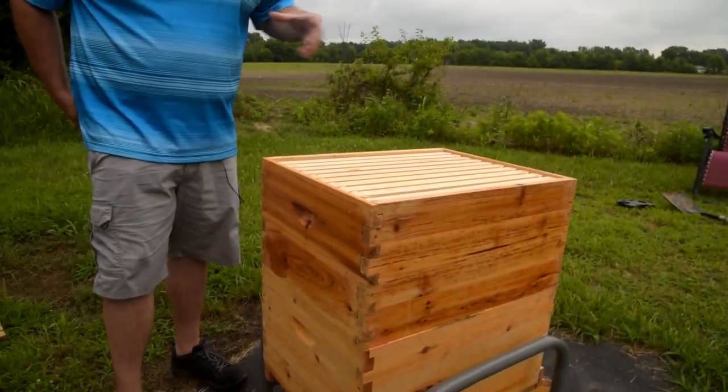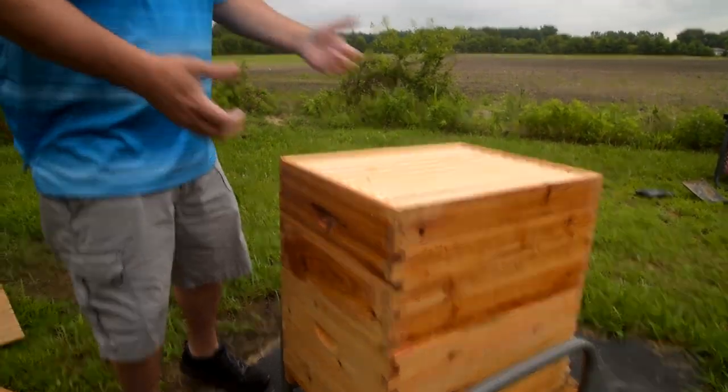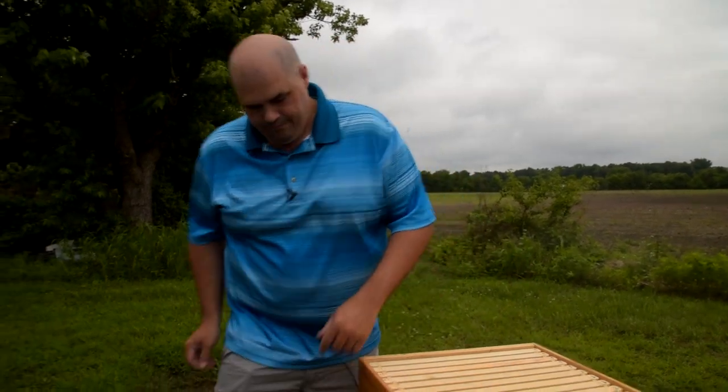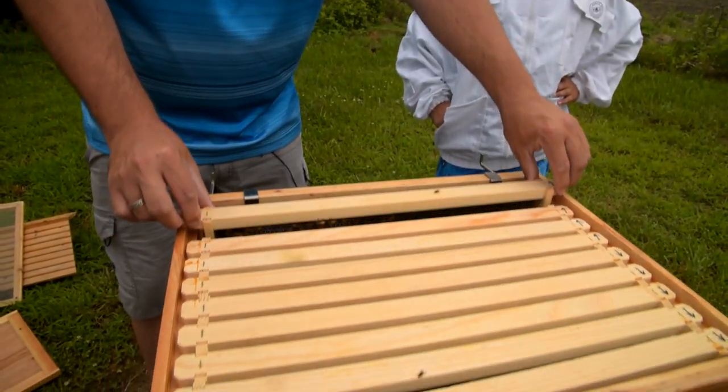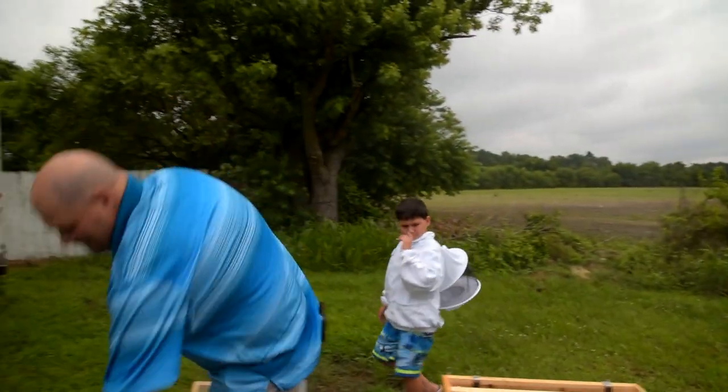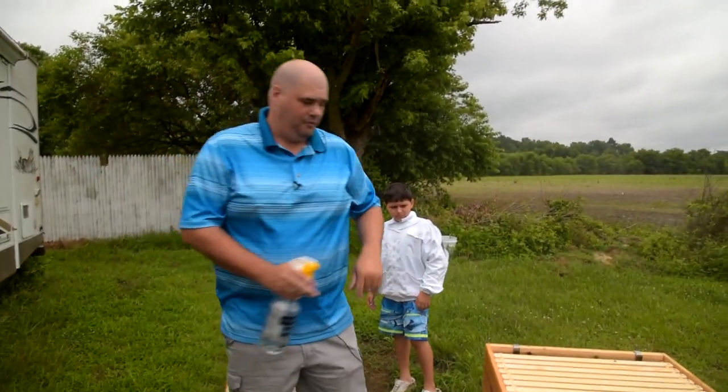That's just breaking the glue — the propolis — loose so that when I go to pull it out or lift it off, it's not going to stick. Now that's what you don't want to do.